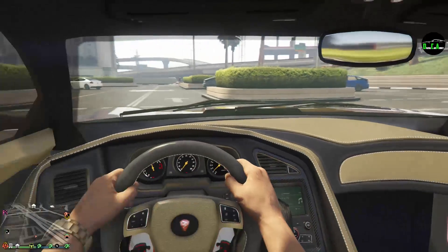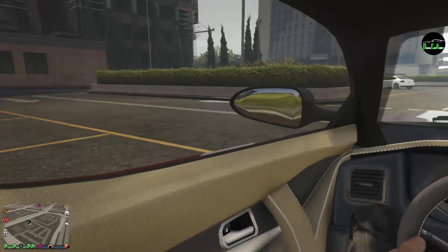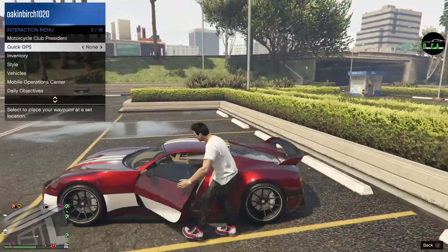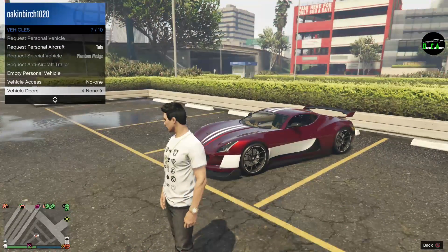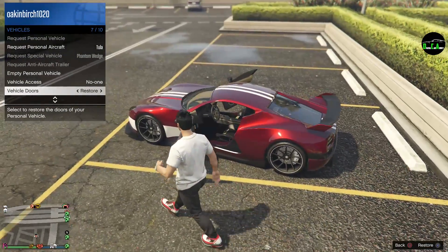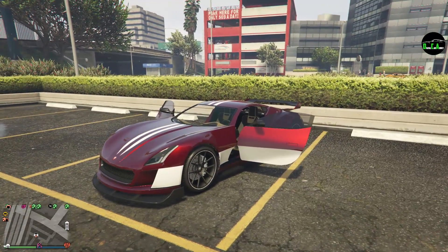Let's take a quick look at the interior. We have the same interior from the Turismo S / Spectre, which is based off the interior from the Corvette C7 — you can probably tell the resemblance. But yeah, that's the customization for the Rimac Concept 1, aka the Coil Cyclone. Only the door opens, by the way. Stay tuned for the drag race videos coming very shortly, and I'll see you in the next one.